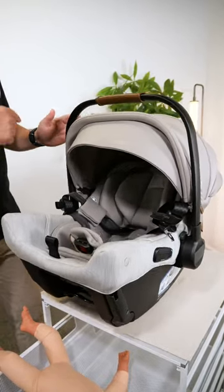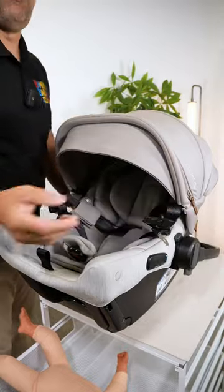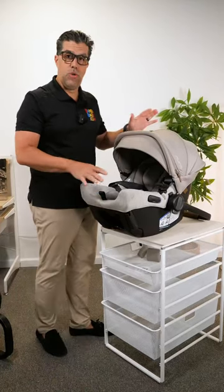The handlebar on a lot of infant car seats will give you the ability to stabilize the seat by flipping it all the way back. When it's back and locked, it no longer moves.